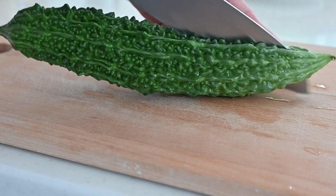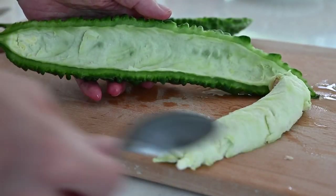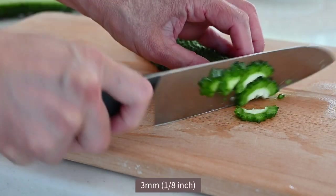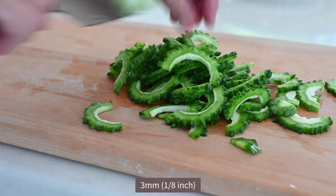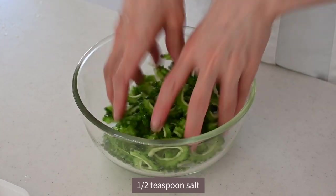Cut the bitter melon in two lengthwise and remove the pulp and seeds with a spoon. Slice into 3mm, about 1/8 of an inch. Put them in a bowl and sprinkle half a teaspoon of salt. Let them sweat to remove the harsh bitterness.